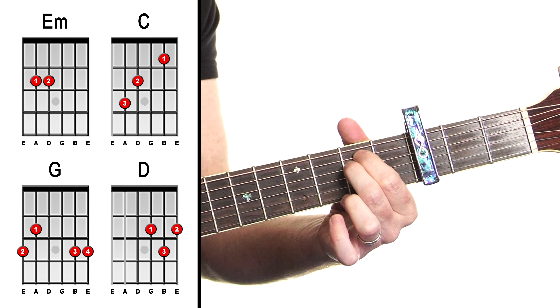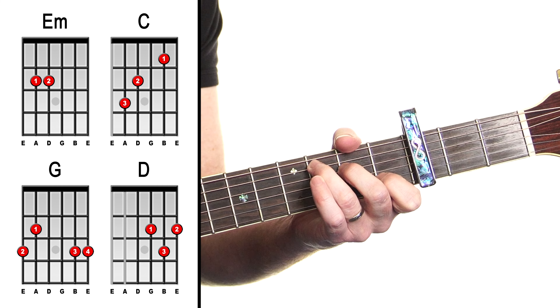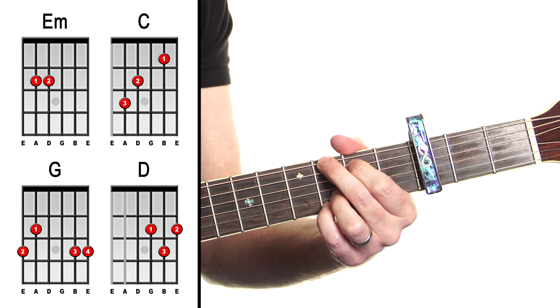Grab the song lesson guide now — I'll be making reference to it as we go through the lesson. So, Hall of Fame. What have we got here for our chords? We have E minor, C, G, and D.